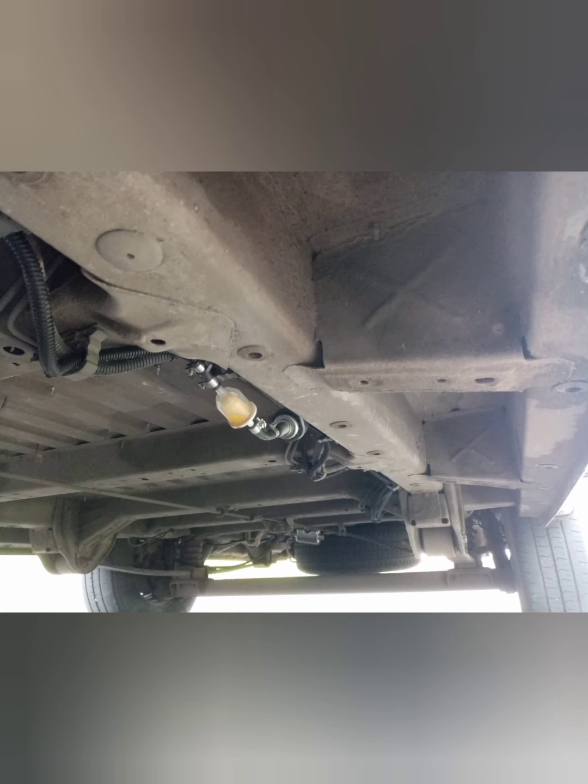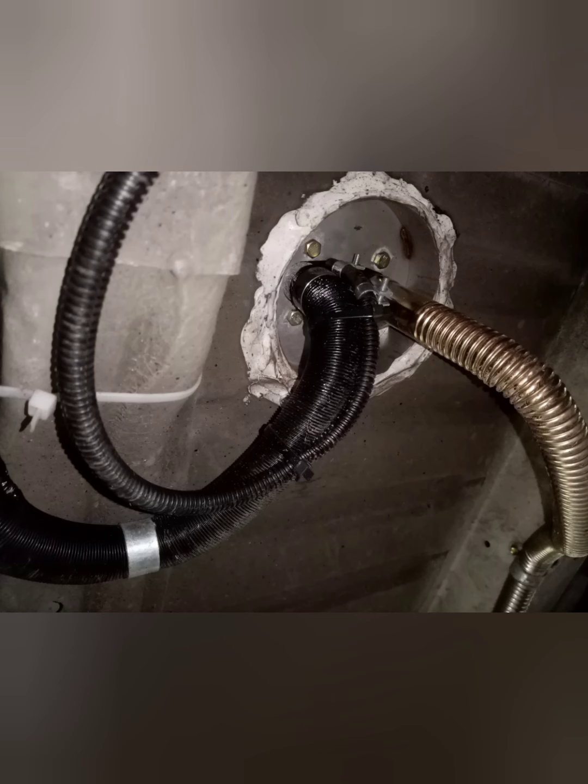I then connected the 4mm pipe to the diesel pump supplied with the diesel heater. On the other side of the diesel heater back towards the diesel pump I utilised the 10mm conduit to give extra protection.